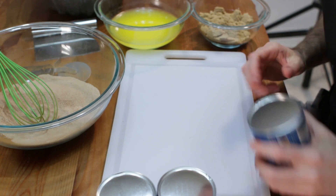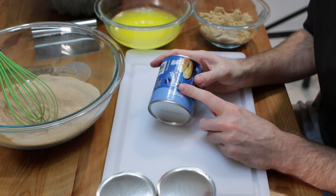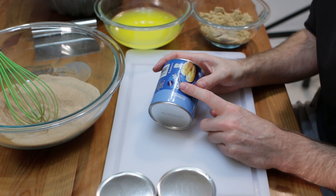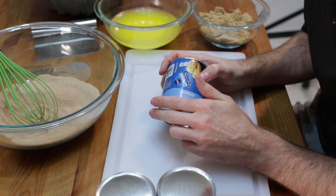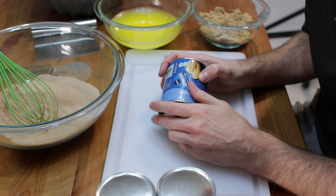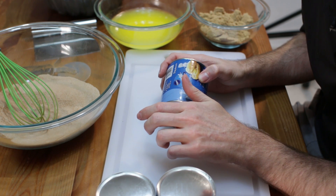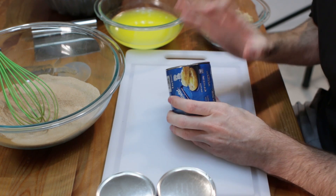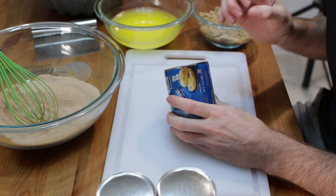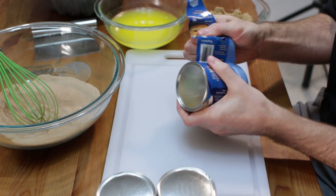Now we want to prep our dough. This is just biscuit dough that is premade that comes in a container - this is the simple part. You can use whatever dough you want. I am not making it from scratch because I have several dough recipes already - you can pick pretty much any of those. If you want to use the dough from my cinnamon roll recipe you can use that for this, whatever you would like. This just helps with the ease of this particular recipe, so let's open these up - always the fun part.